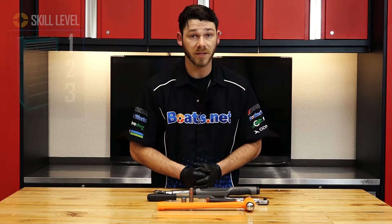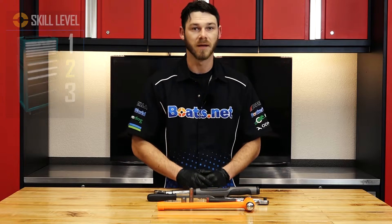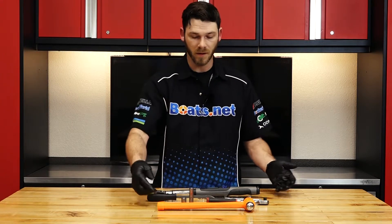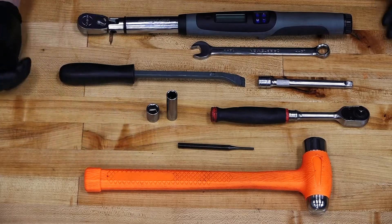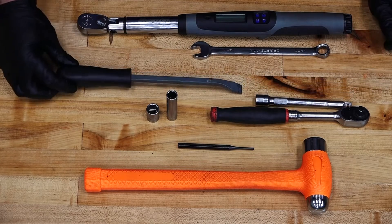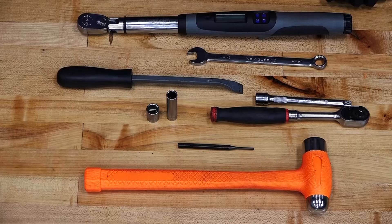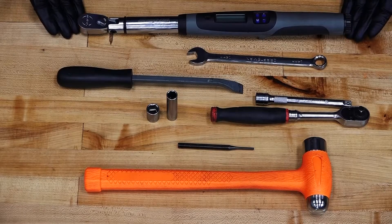This job can be a little bit tricky, so I'm going to rate it as skill level 2, but it's really not that bad, so don't get too scared. As far as the tools go, you're going to need a hammer, a punch, a 3/8 ratchet, a 3/8 extension, a pry bar of some sort, a 12mm deep well socket, a 14mm shallow socket, possibly a 14mm wrench, and lastly a torque wrench.